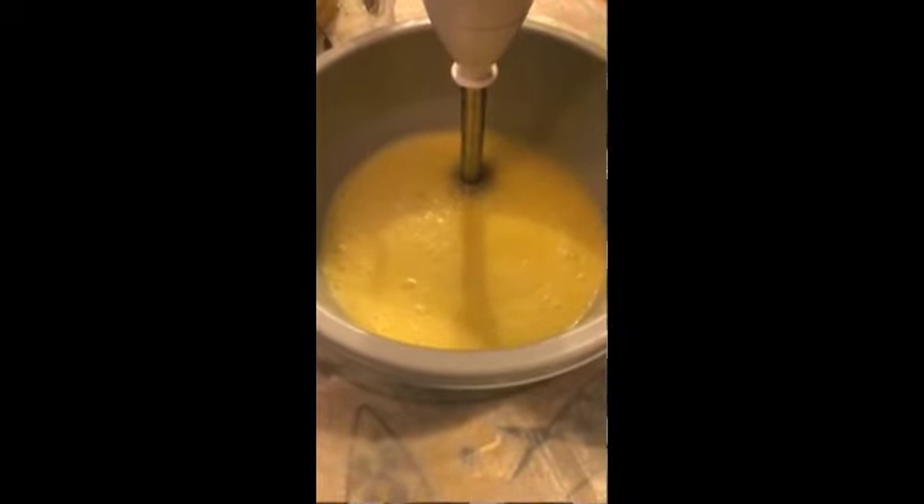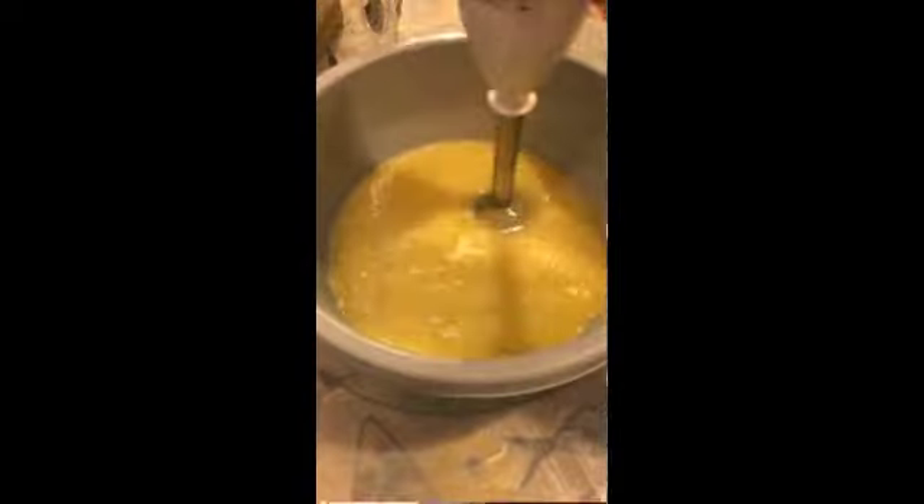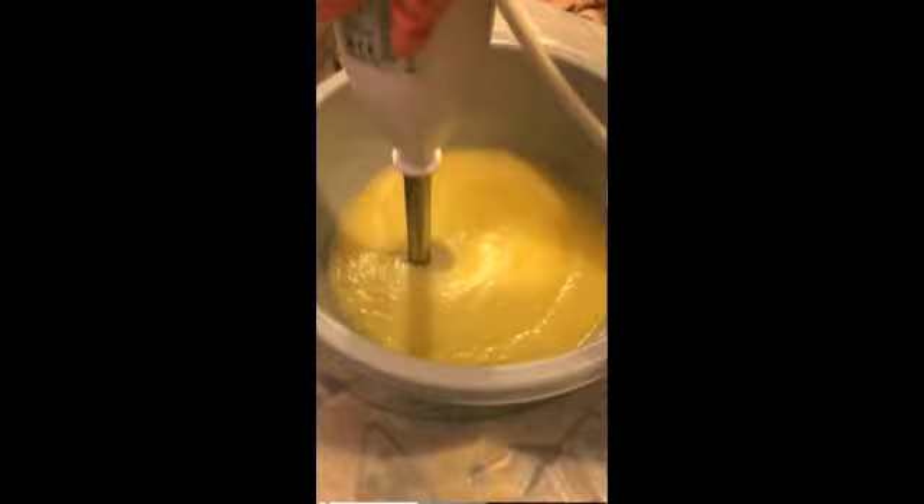As you can see, it changes color, and the more you blend the thicker it gets, until eventually the oil and the lye are completely mixed together and you get to trace — where you can see that it leaves a trace on the top.